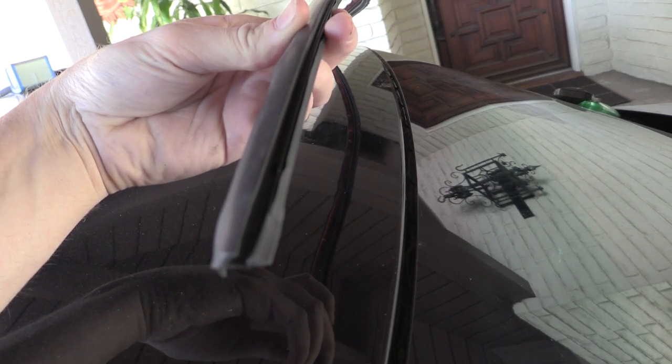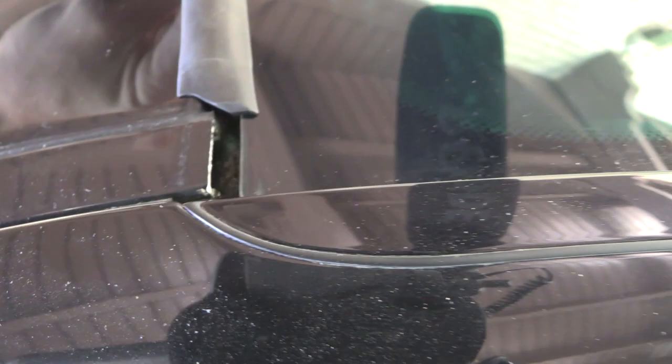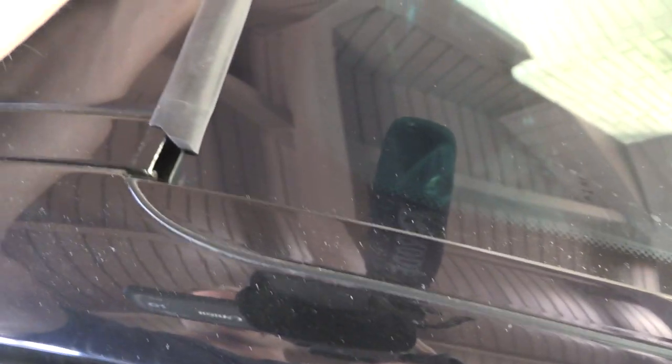So we start one side at a time. You can see here — this hooks onto the windshield, this little groove in here. We're going to hook it in and slide it over with one hand. See how it just kind of stuck in there? And now I can slide this guy over.